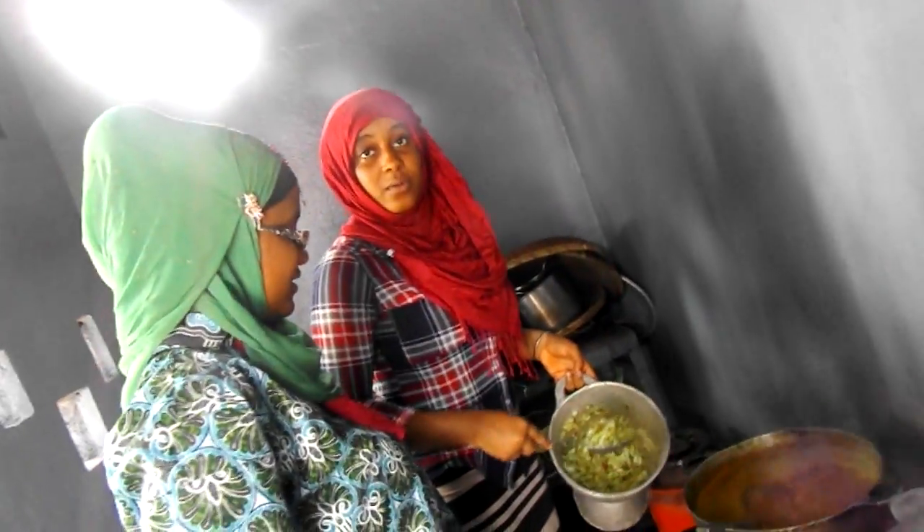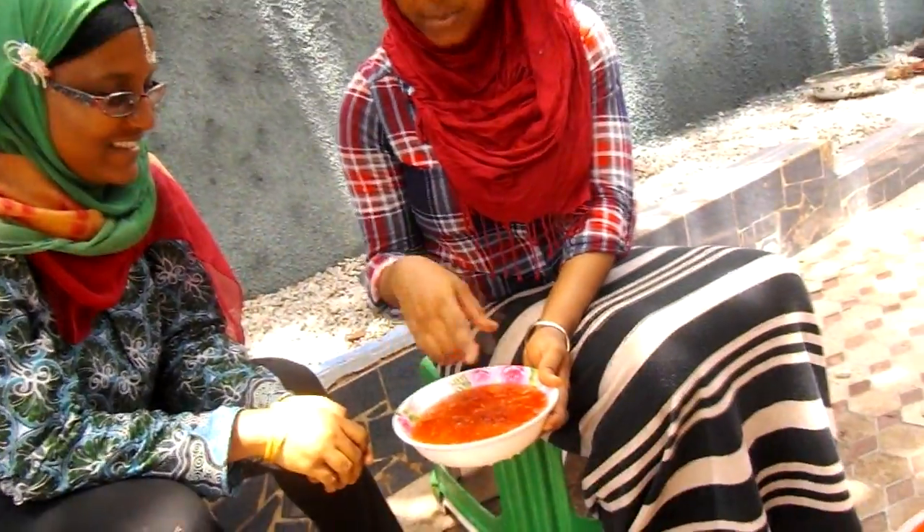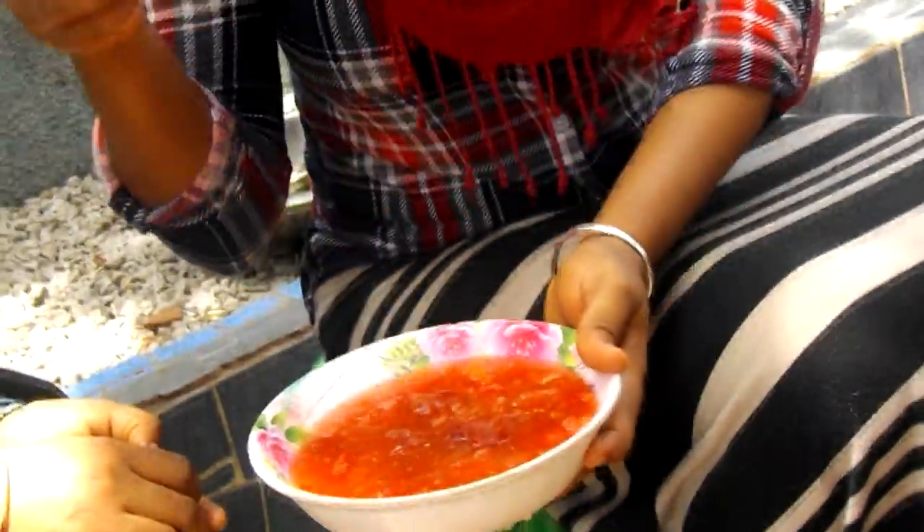Now we will add it into the pot like this. I mash the tomato and add around a tablespoon of tomato paste. We will add the tomato paste into the sauce and then mix it.